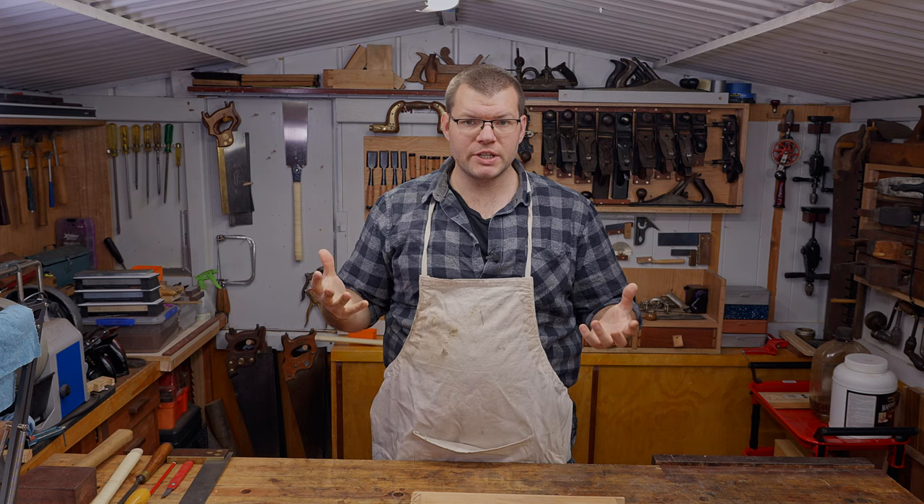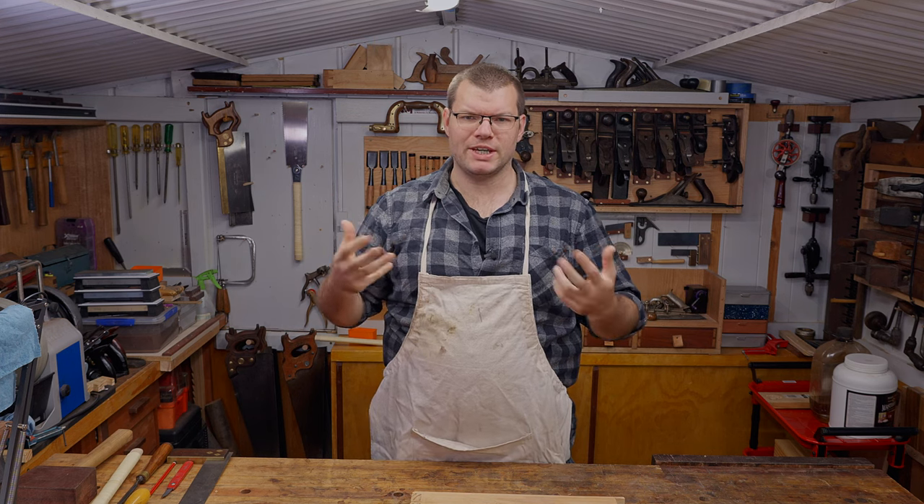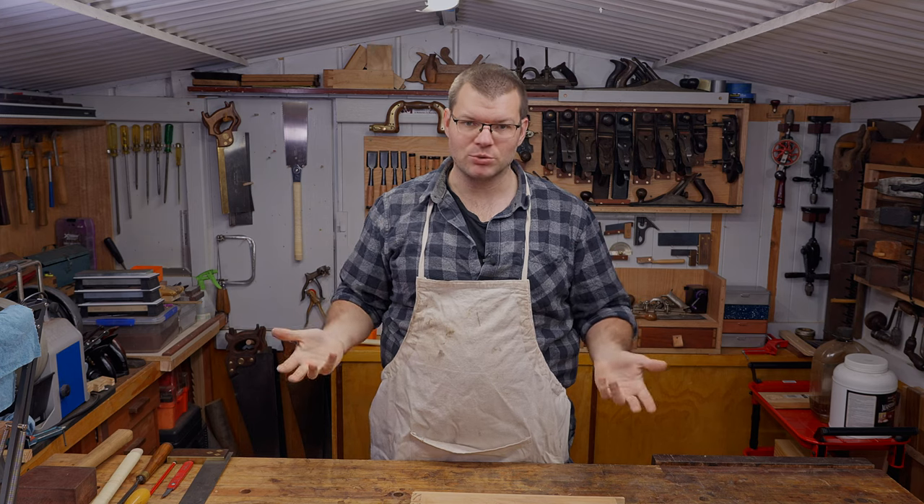Hello and welcome to the shed. In today's video I'm going to be showing you how to cut a dado using basic hand tools. Hope you enjoy.